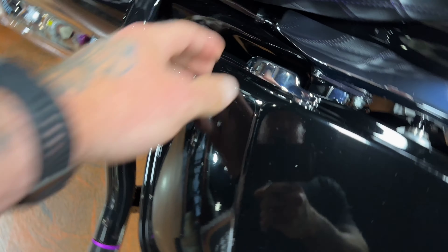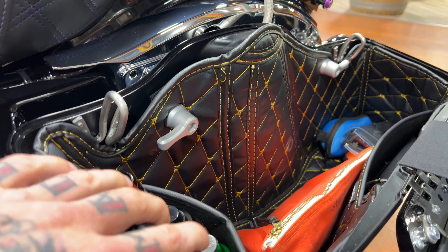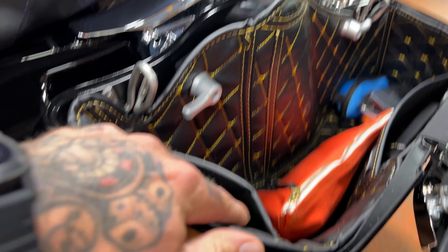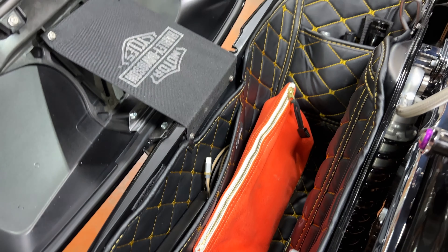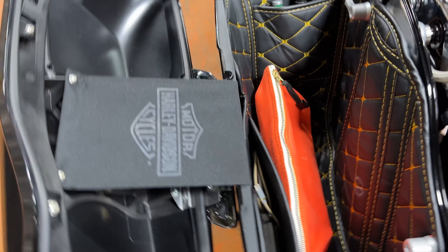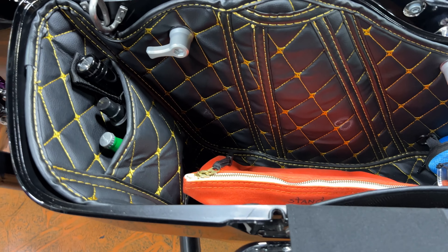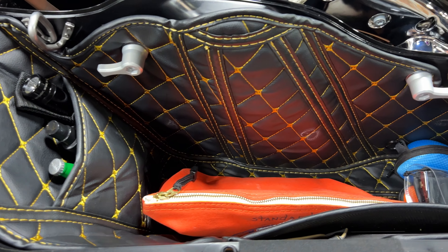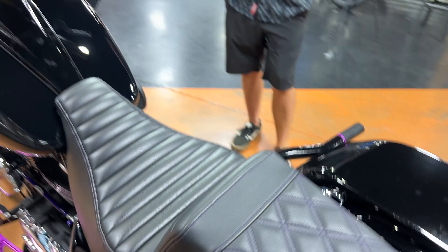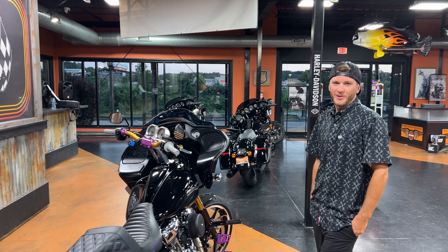I also noticed when I was snooping around on his bike that he put these really nice saddlebag inserts in there. That looks good — keeps your stuff from rolling around. I've run saddlebags with no inserts and everything just ends up looking like crap because it bounces around, plastic on plastic. I'm a fan of these. Where are these from? Hogwarts. Alright Drew, that's it man — I appreciate you bringing the bike out. We'll have to go ride this thing sometime. Yeah man, let's do it.